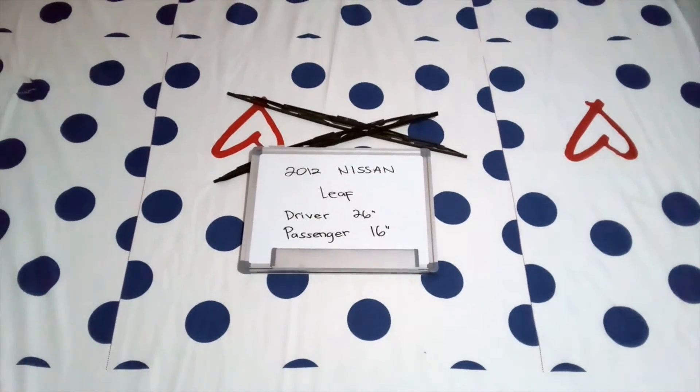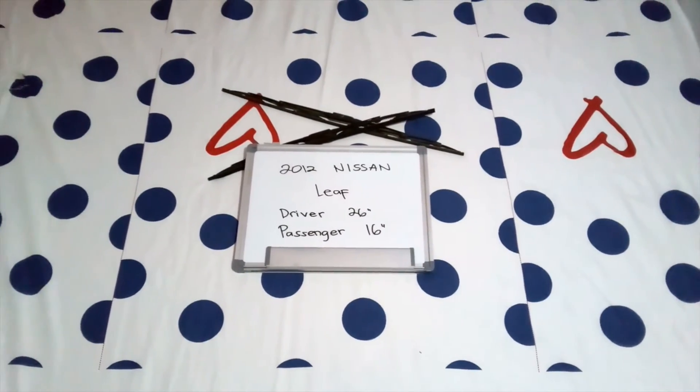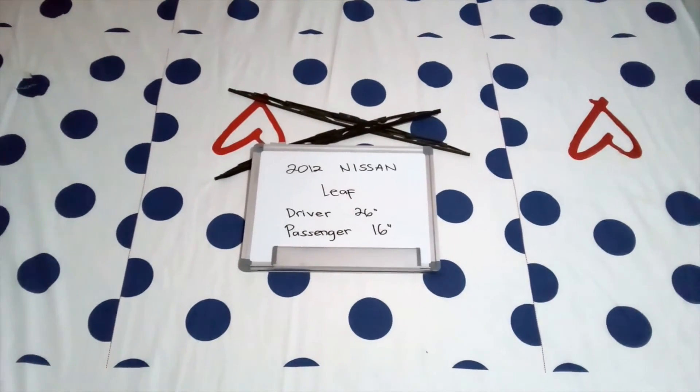If your 2012 Nissan Leaf uses a different size, make sure to leave us a comment and let us know. You can also check the video description, where you will find the most recent price for these blades. If you happen to know a cheaper place to buy a wiper blade replacement for the 2012 Nissan Leaf, leave us a comment and let us know.